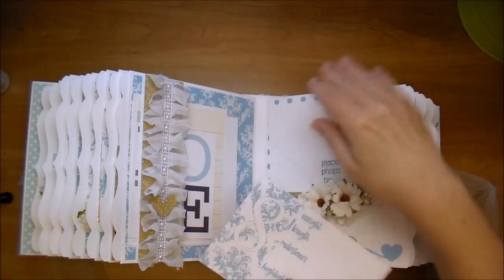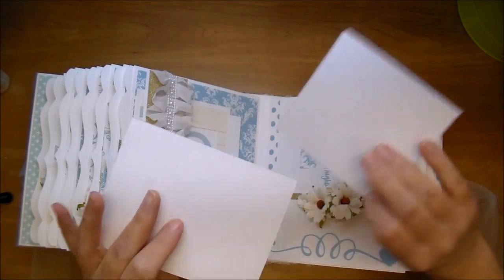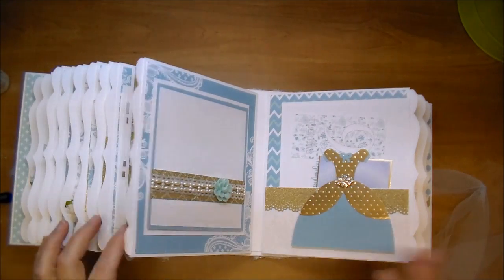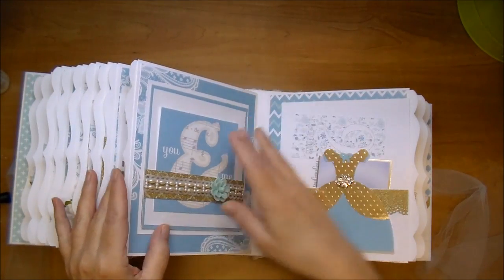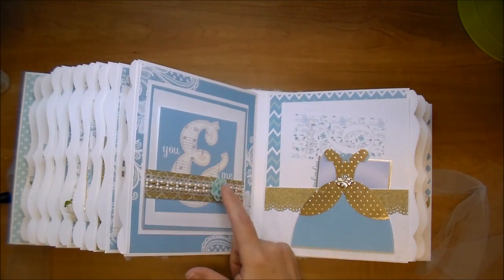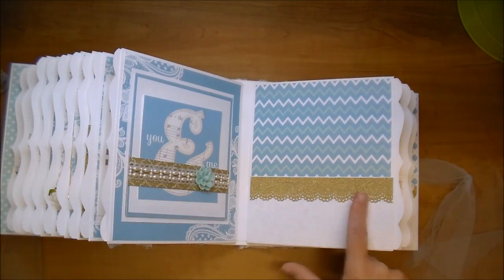The eight-month spread uses the same damask paper with a white background. There are some journaling cards. On the other side I have a photo mat on chipboard so it's slightly dimensional as a belly band — the photo slides right under it. I used gold paper, beautiful lace, flat back trim from my stash, and an aqua colored resin cabochon.